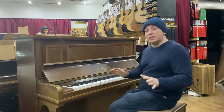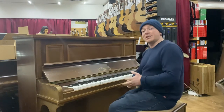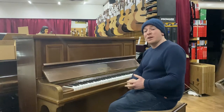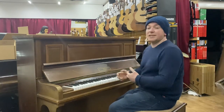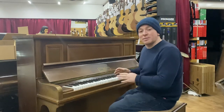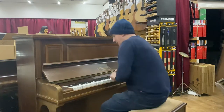We're currently closed as a showroom but we are open online at SherwoodPhoenix.co.uk and certainly over the telephone on 01623 657 301. We will be reopening the showroom for appointments from the 12th of April onwards, so if you do want to come and try some pianos, give us a call and we'll look to book you an appointment. Here we go.